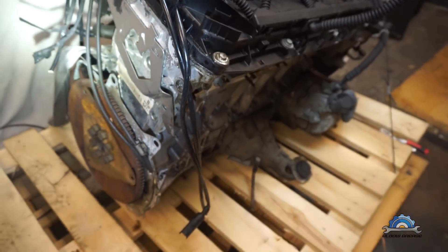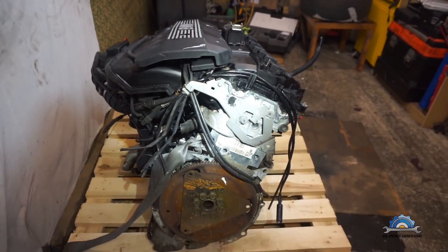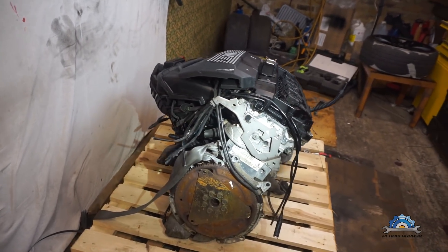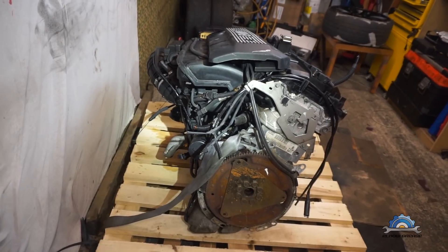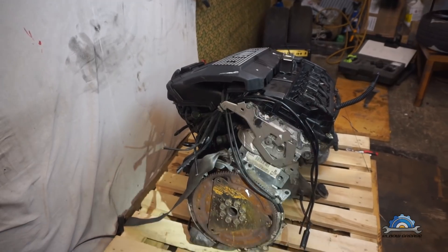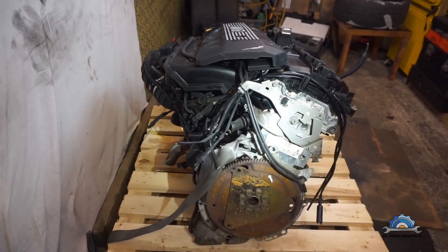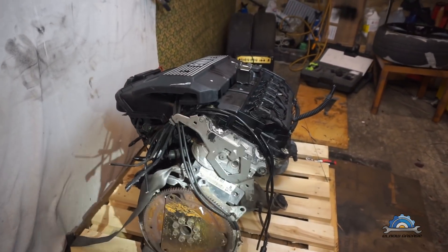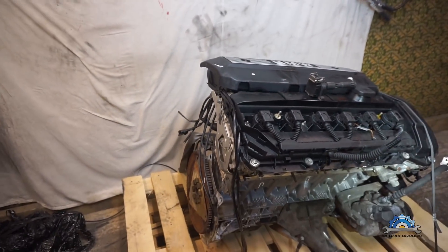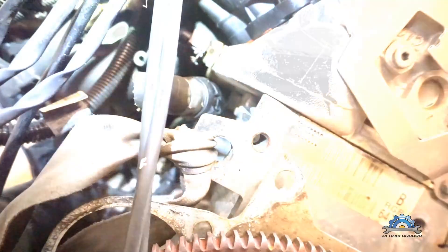In the next videos I'm going to start stripping this down. If you want to see how to strip down an M52, which is exactly the same build as the M54 family, you can visit my channel — there are videos there. I was comparing piston rings between an M54 from my rebuild and another scrap engine I bought for nothing, looking at the main reason why these engines burn oil.